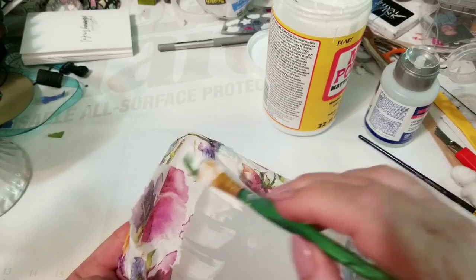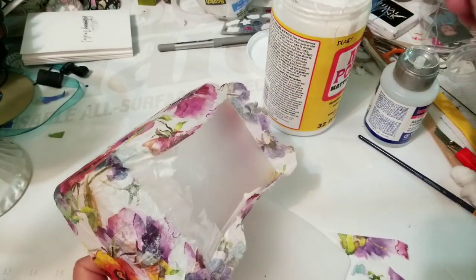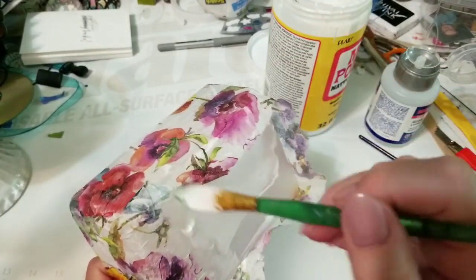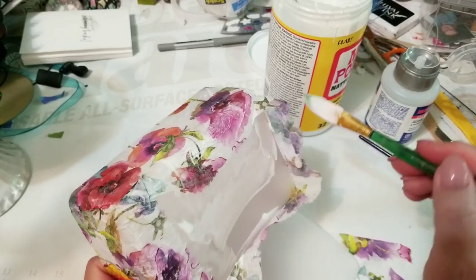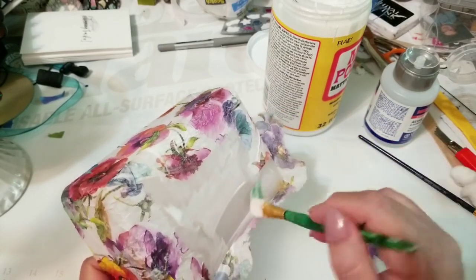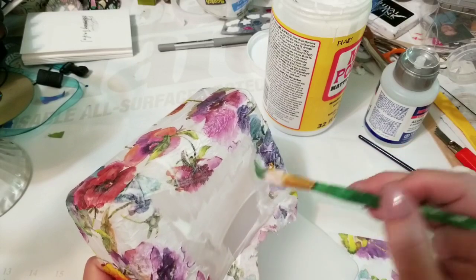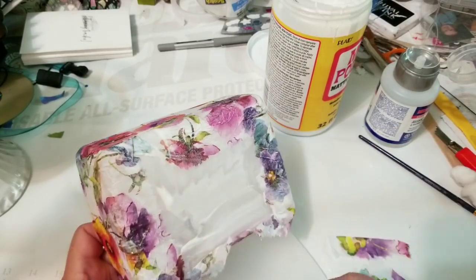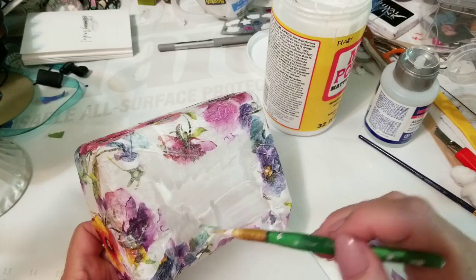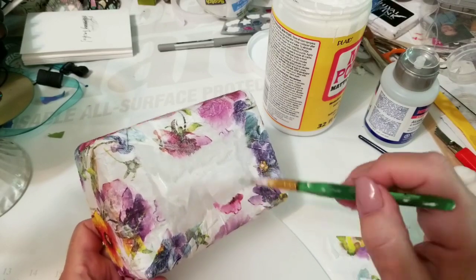If you think it's right the first time it probably is — it's not like it's hard. So I'm just putting some Mod Podge under, going around the edge, down, over, making sure it's all glued down. Same with this side — put that down, need a little bit there because it's overlapping.